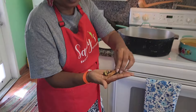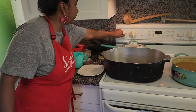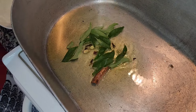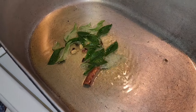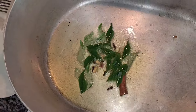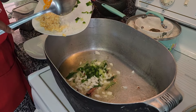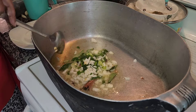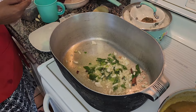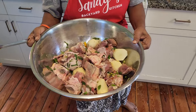I have green cardamom, cinnamon, and some cloves - we'll put that in to start frying up, and then also some curry leaves. We'll put in our onions and some chive. Look how good this is looking, I'm so excited for this meal!